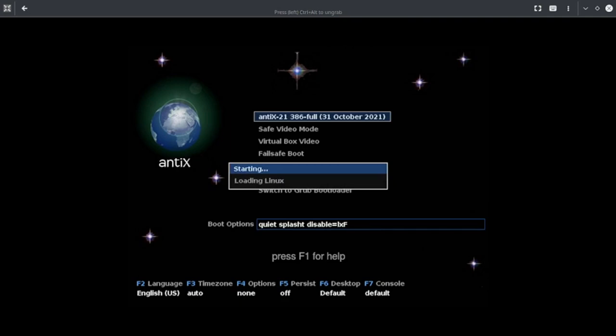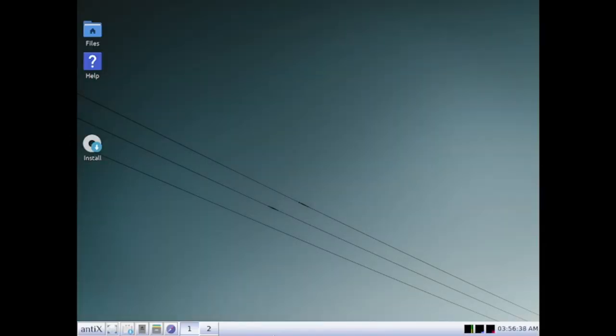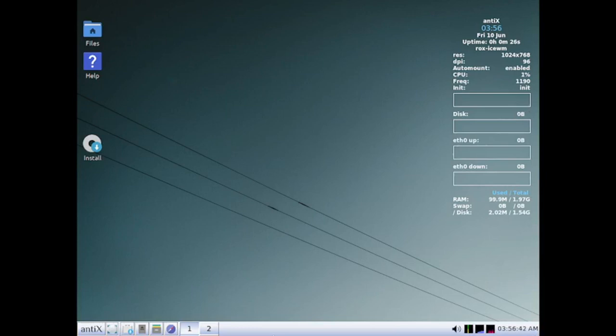Now it is starting to load the installer. This is the desktop of NTX version 21. Without wasting time we will start the installation, and in the next video we will do the detailed review.